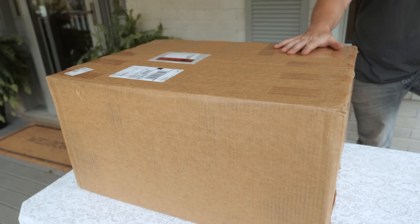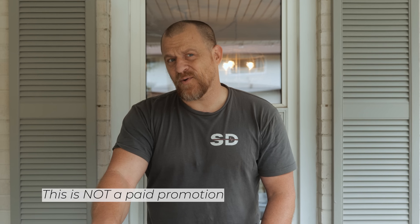Today we're doing something a little different. I know some of you guys like unboxings. I got a big old box right here that was sent to me from Top Gun.